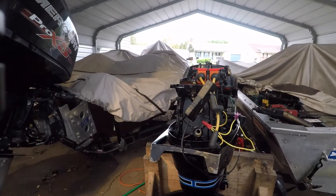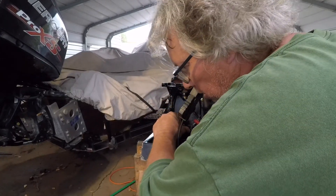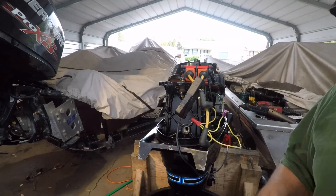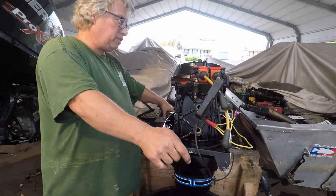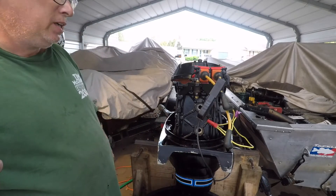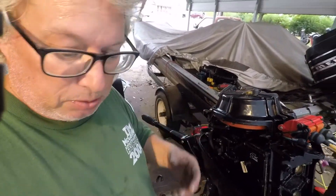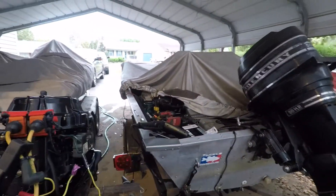At this point it didn't run, and I was still getting spark - I'm still trying to figure out why, what's going on here. What I found out was those two coils are bad. I had to take them off and put them on my tester, and figured out they were bad. They were showing continuity on the primary side but there was nothing on the secondary side of the windings. I had to replace those and then it ran - before that it wouldn't run.